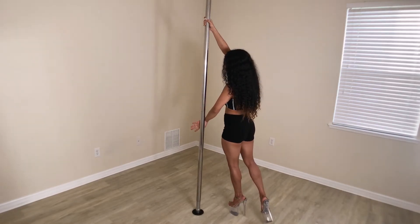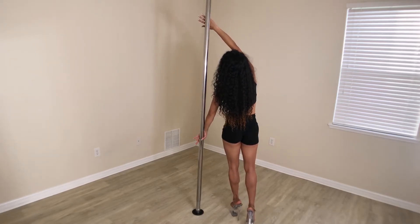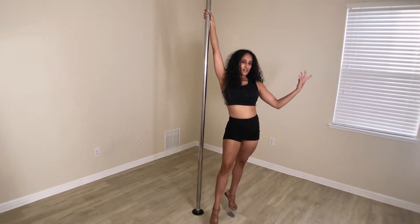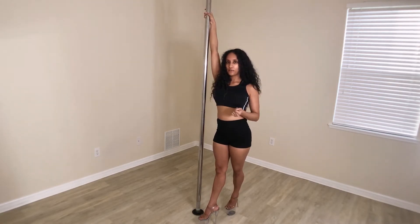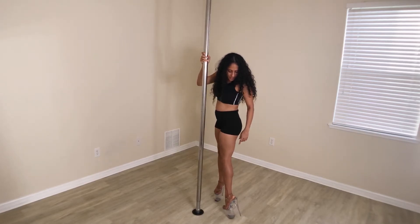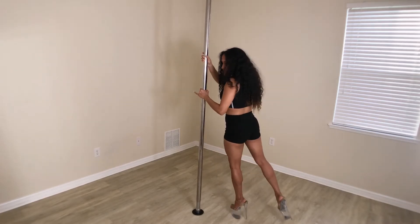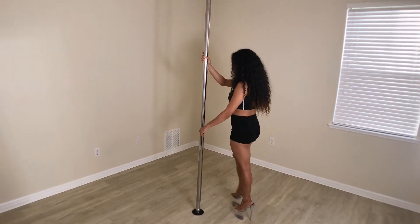Rotating around — once I get to the back, I'm going to flip this top hand so my knuckles are to the pole. I'm going to keep rotating and my bottom hand will come off, and my top hand should automatically grab onto the pole. When you're in your heels you are rotating, and when you're not in your heels, you are rotating on your tippy toe — rotating on the platform of the heel.